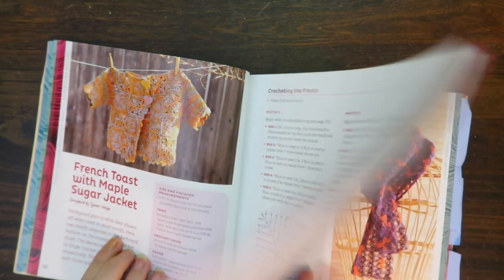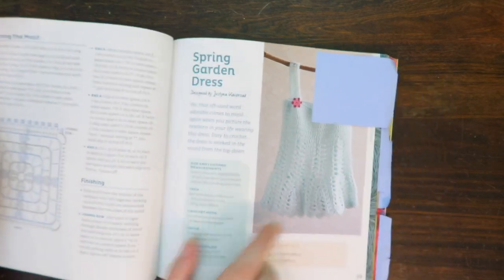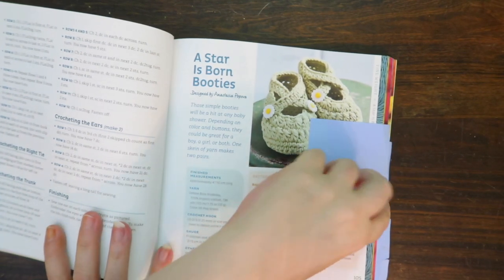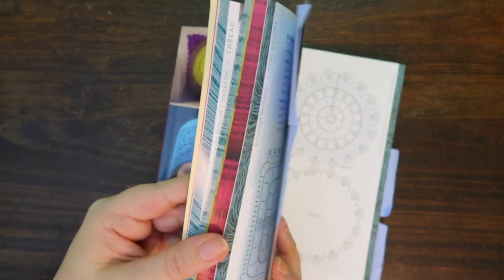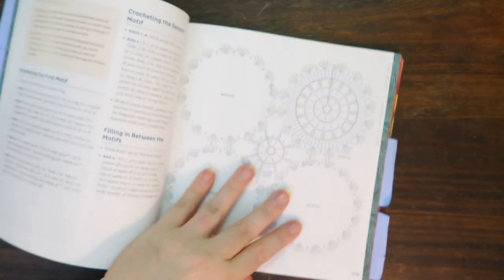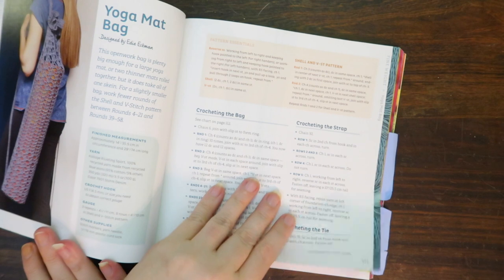That's the last project in the super fine weight, and then we get into the fine weight. This is where I started to mark a few things, like this Spring Garden Dress which is super cute, and these baby booties. There's not too much in the fine weight — just a few pages of projects. I also like that this book includes diagrams along with the written instructions, because some people do better with diagrams and some with written instructions.